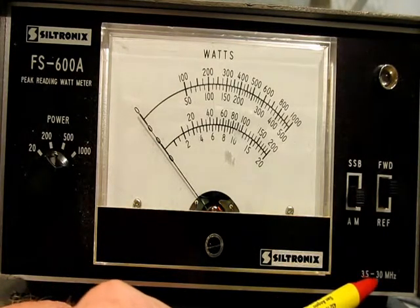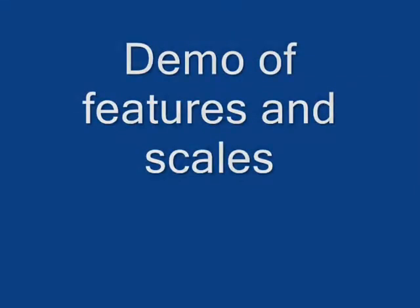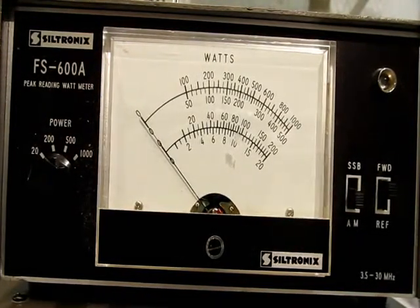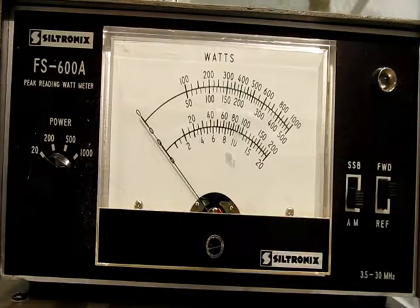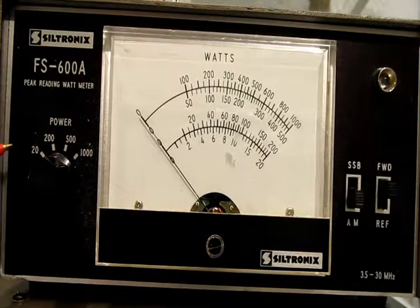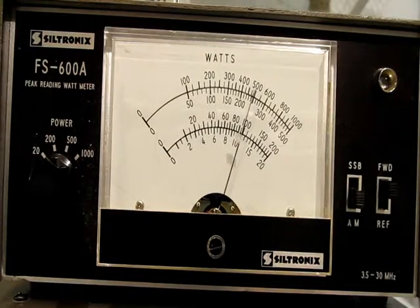This is a very nice meter. SELFTRONIX goes from 3.5 to 30 megahertz. I'm going to demonstrate this meter and how it works. I've got my radio tuned up on 14.267. It's a Kenwood 820S and I've got my meter here set on the 20 scale, then the 200 scale, and I'll move on up as we go through.